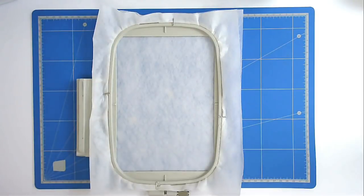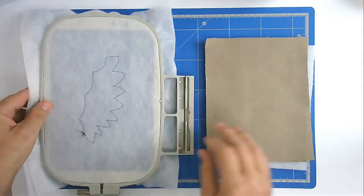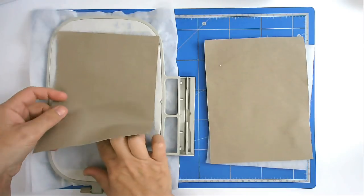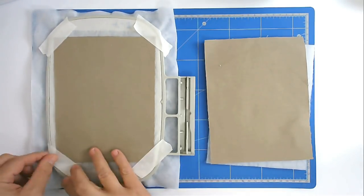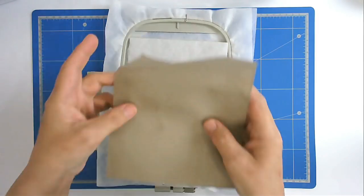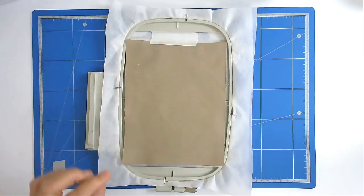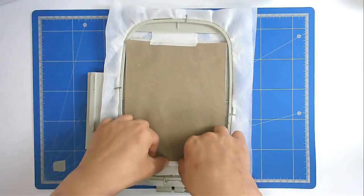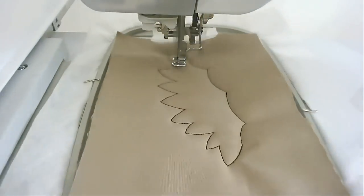I'm now going to pop that in my machine and stitch round number one of the first file. Next we're going to add our fabrics and batting, so I'm going to turn my hoop over and place my backing fabric on the back and tape it in place. Now I'm going to lay my batting down over the outline and my front fabric on top, and pop a bit of tape down so that it doesn't move during stitching. Now going to stitch round number two to secure all the fabrics and batting.